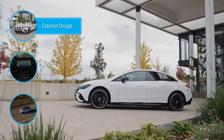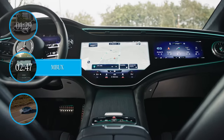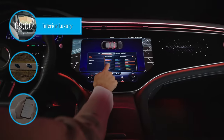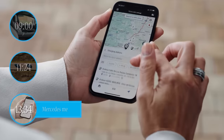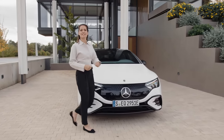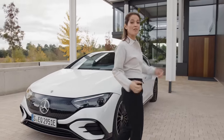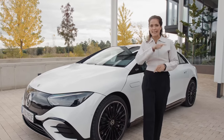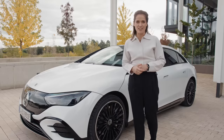In this video we'll be exploring its sporty exterior design, amazing MBUX infotainment system, all-electric driving experience, interior luxury, onboard safety and assistance systems, and the world of Mercedes me and charging. We're going to head out of the city now and see how this futuristic all-electric saloon performs on some twisting country roads. You can skip straight to the chapter that interests you most by clicking on the timeline below, and don't forget to subscribe and hit the notification bell.